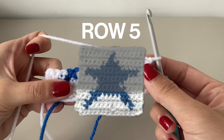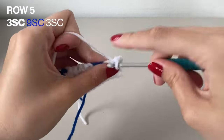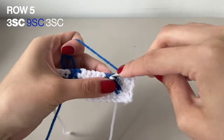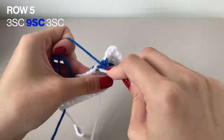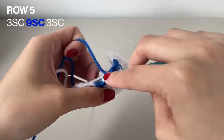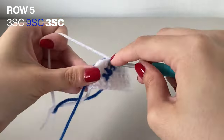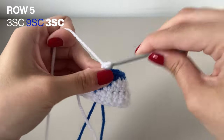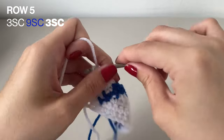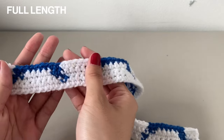Now starting row 5. This row has a lot less changing colors so it's going to get a lot easier. Start with 3 single crochets in the white, followed by 9 single crochets in the blue, and finally 3 single crochets in the white again. When you finish everything, don't forget to chain 1 to turn your work around. Here is this row done — you can start seeing where the stars are forming. You can see the 2 points that we've done.